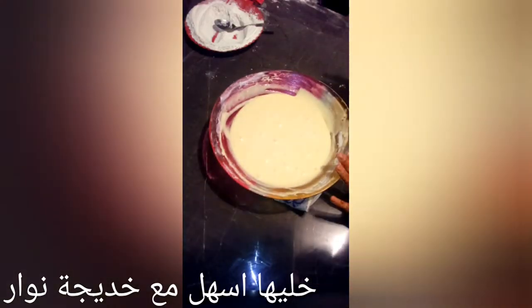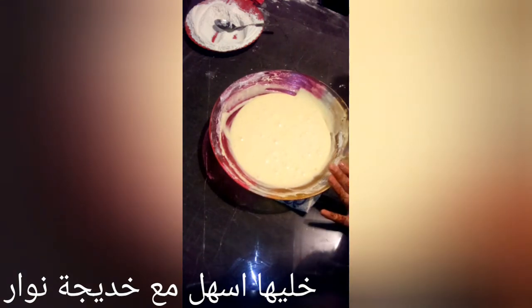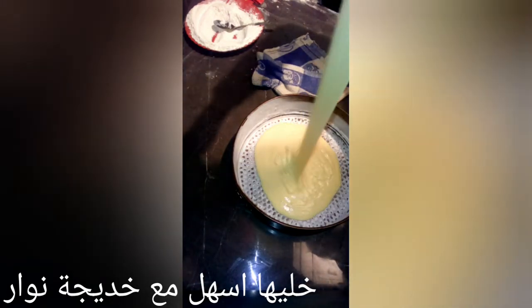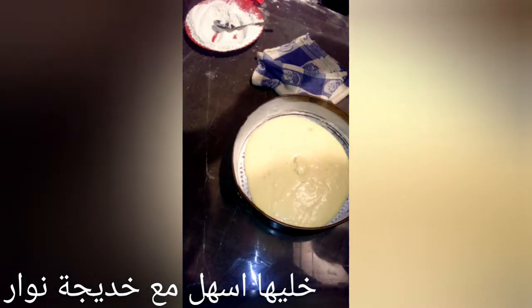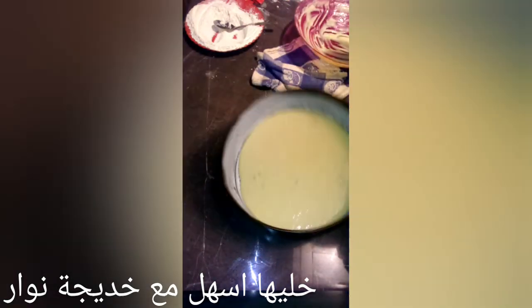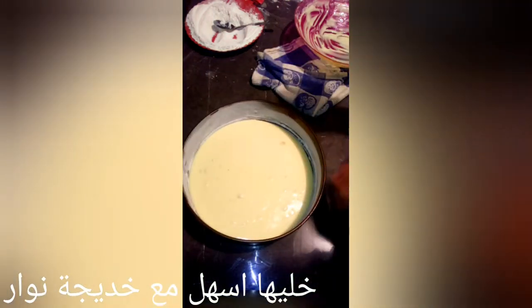After that, we are going to put the milk in the water. Because there are no differences. When you go to the oven, you can see you will get to the oven.